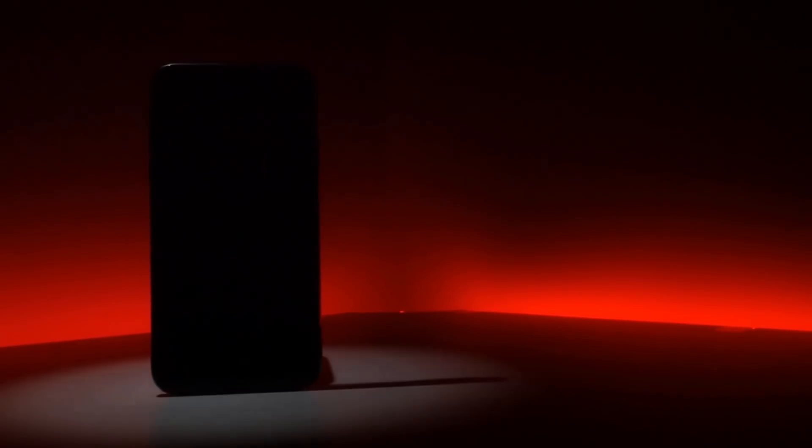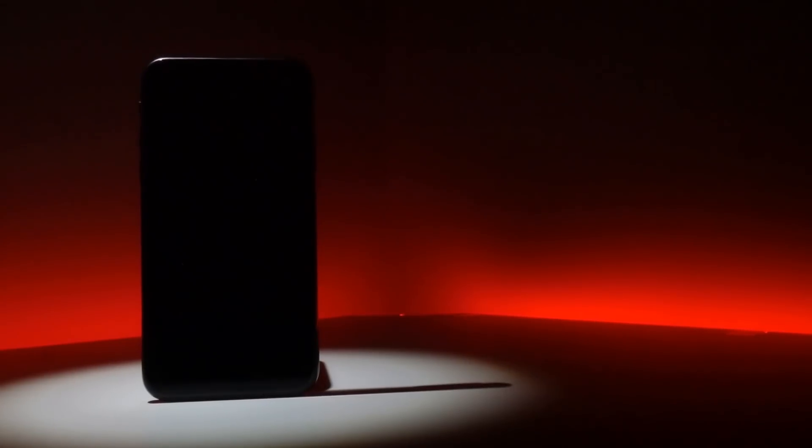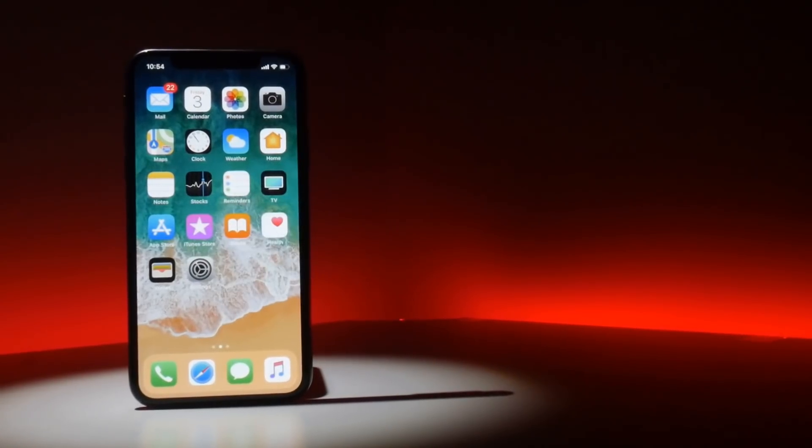Hello everyone, I'm Rob Wilson. You're watching the Video Gadgets Journal and this is everything you need to know about gesture controls on the brand new iPhone X.